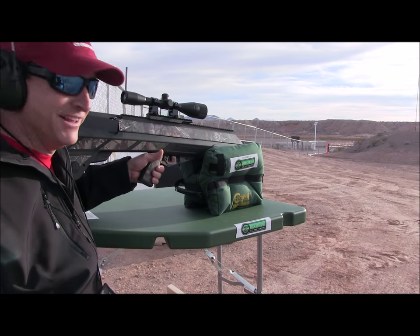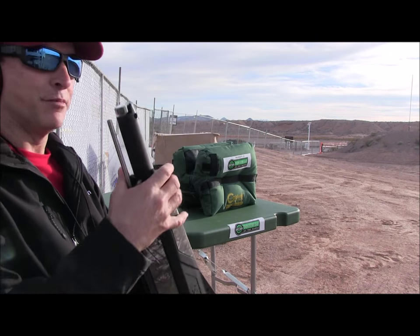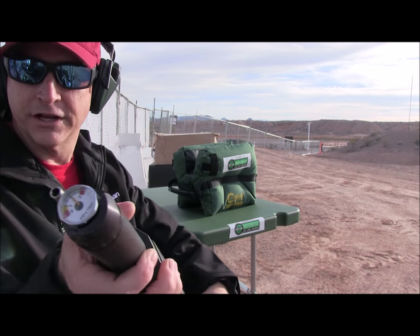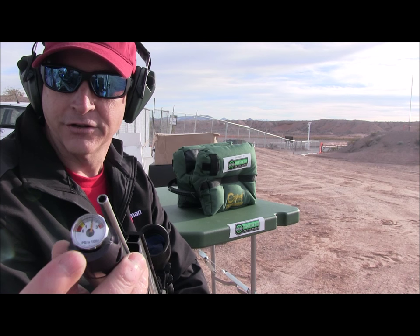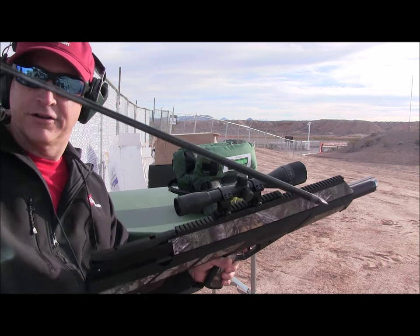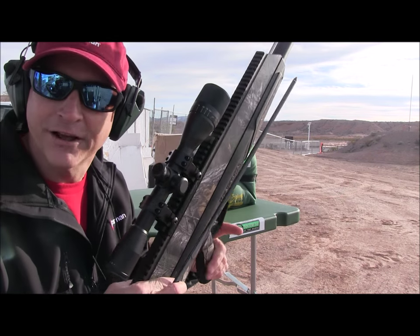Unbelievable! Let's check our air pressure — still at 2,000 PSI. You've got a little pressure gauge right here on the end.